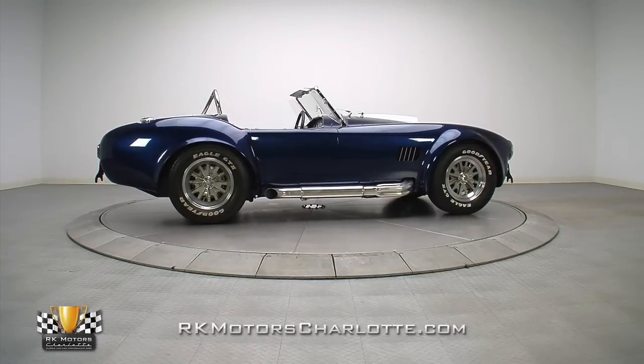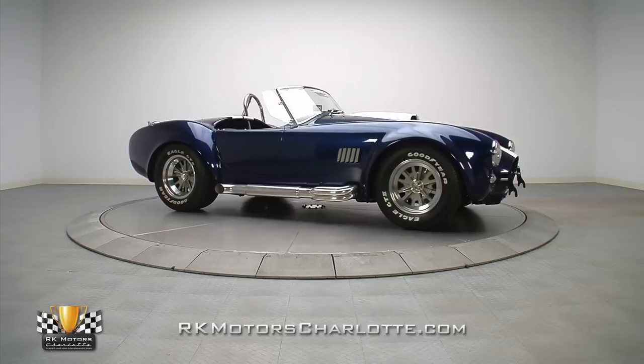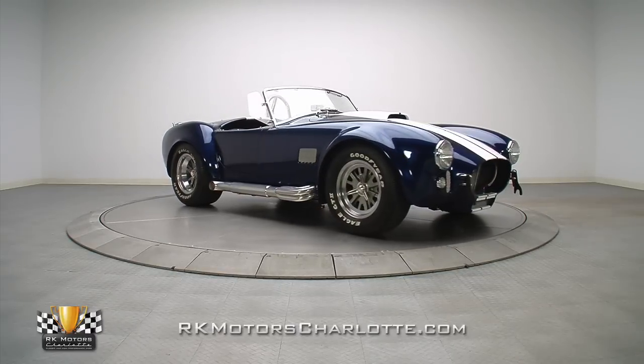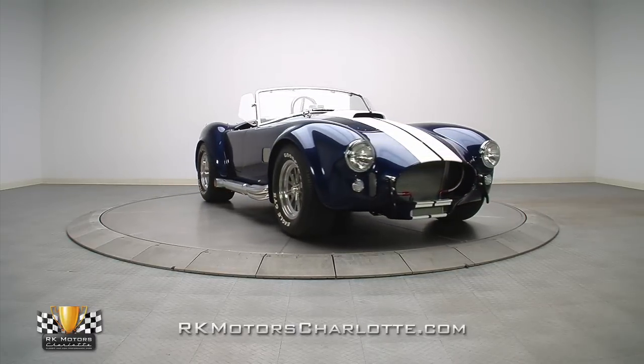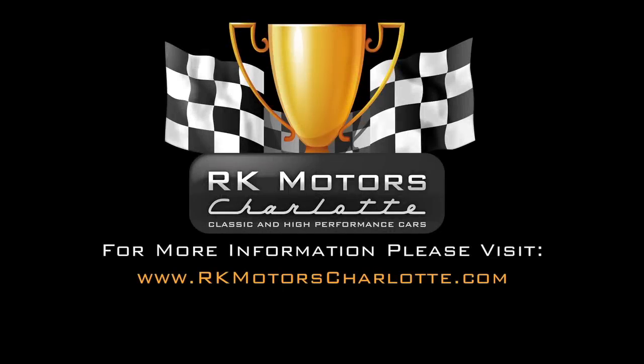If you've been patiently waiting for a top-notch Cobra replica that combines classic style with some of the best technology on the planet, this is your car. For more information on this amazing Shelby Cobra from Superformance, call, click, or visit RKMotorCharlotte.com.